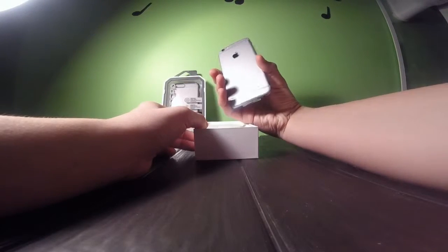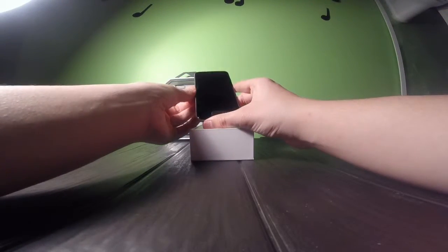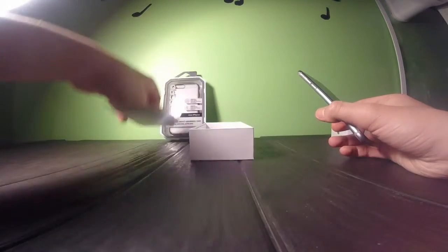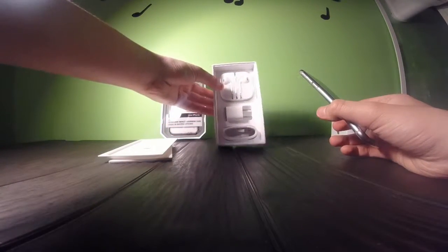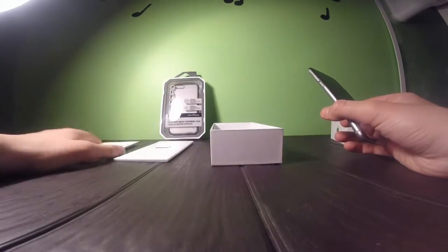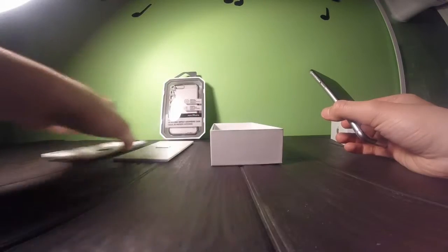Here's the back side. Front side. And then we've got the rest of the things in the box. We've got these, and of course the instructions, which I'm not going to open, because we don't need them.